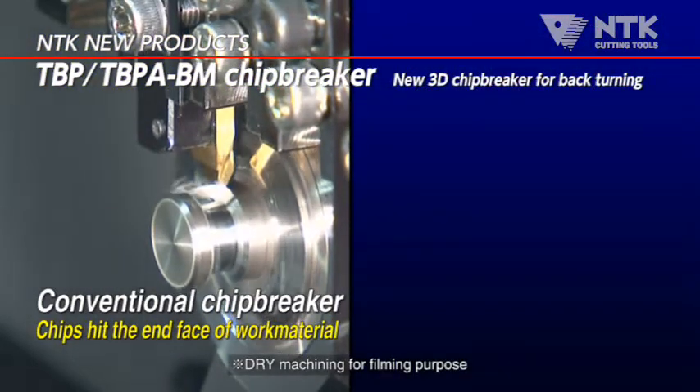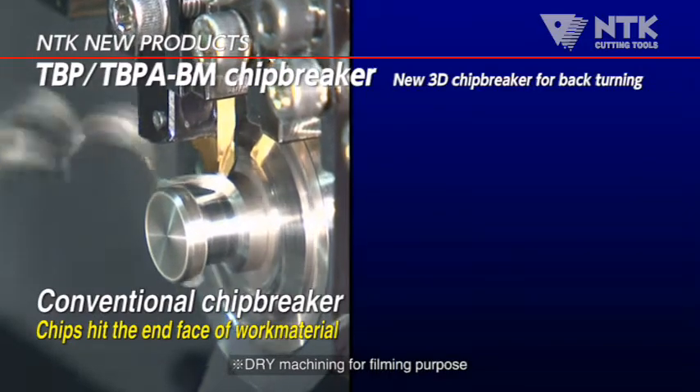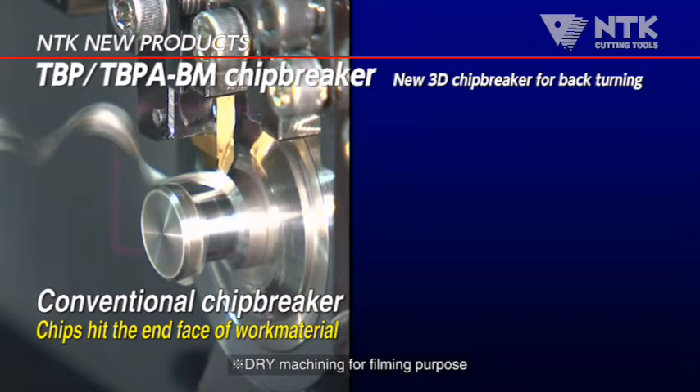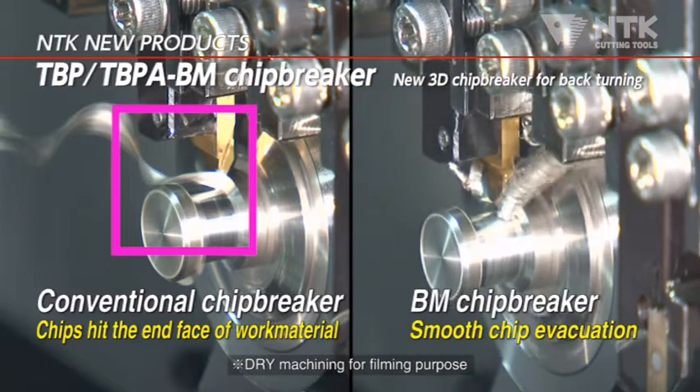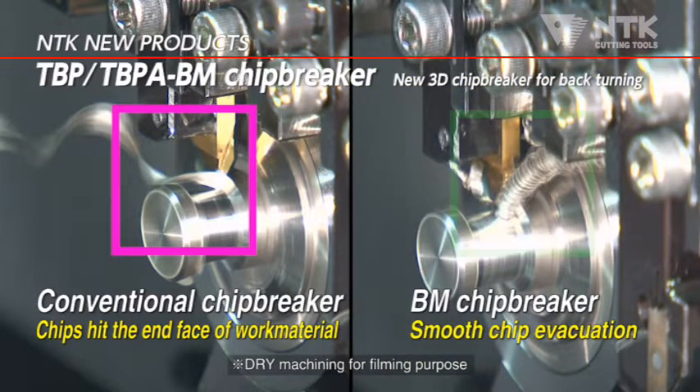With conventional tools, cutting two passes is required to eliminate the scar caused by chip hitting. With BM Chip Breaker, you can get excellent appearance on the surface just by a single cutting pass.